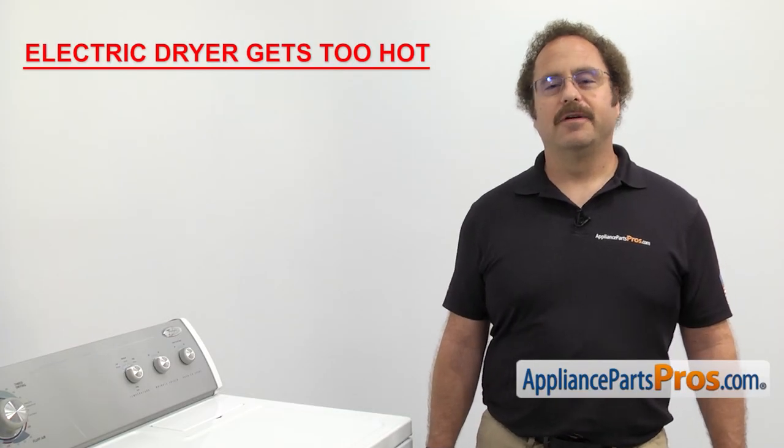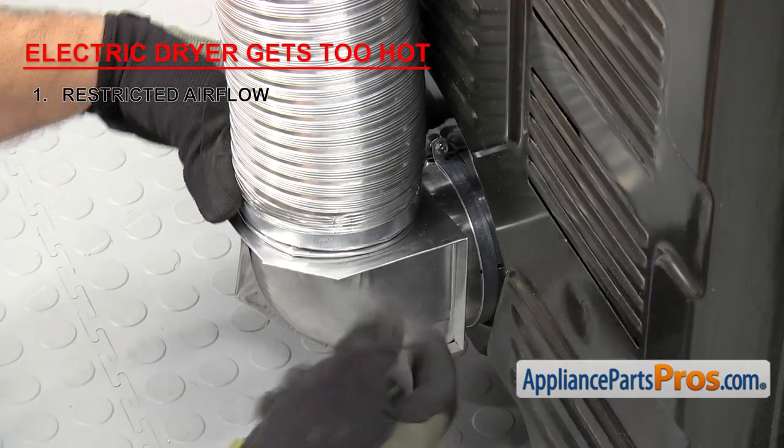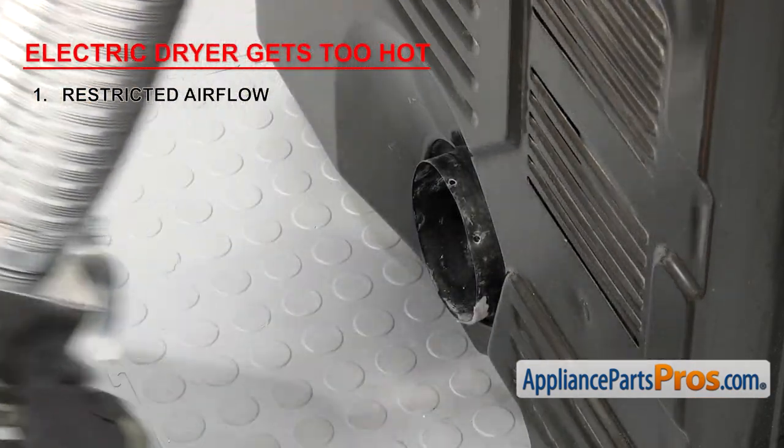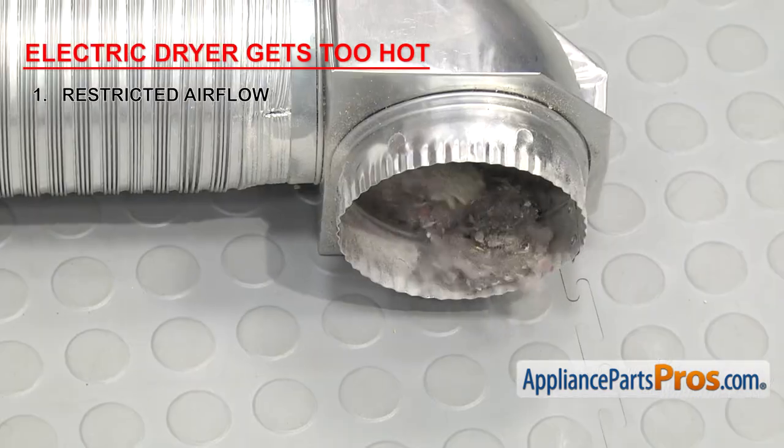The first thing we're going to check for if your dryer gets too hot is restricted airflow. This is usually caused by the exhaust being kinked or clogged, or a dirty lint screen. Make sure to clean your exhaust and make sure the outside vent hood is working properly.